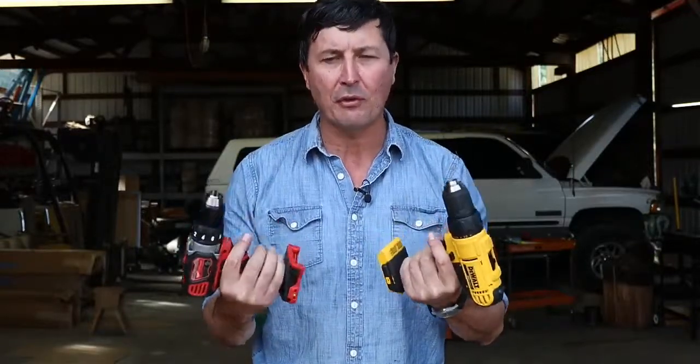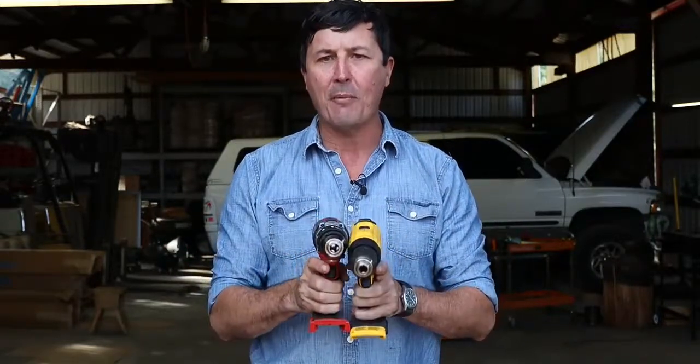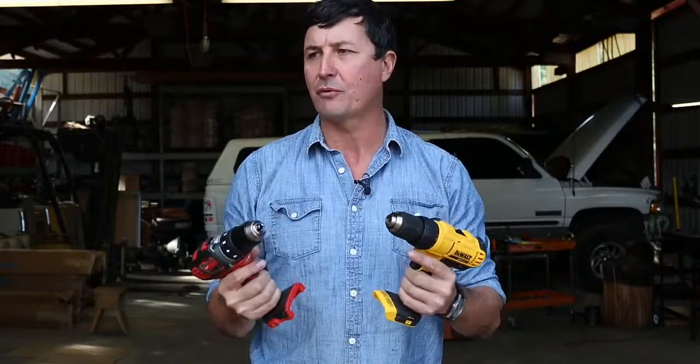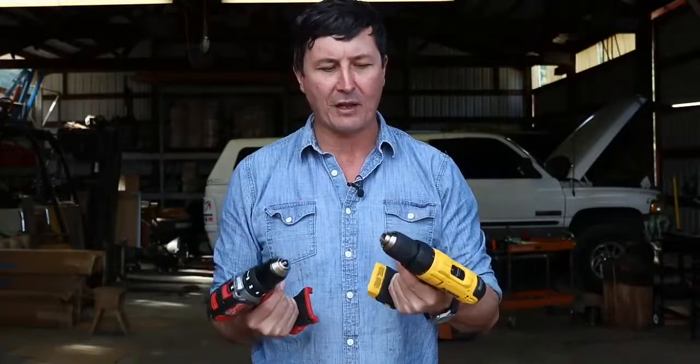These are going to be in the entry level of the lithium batteries. These are considered to be compact, they're smaller drills, they are traditional brushed motors — not the brushless motors — but they come in at a pretty good price point. It's good for most guys, and both of them are just excellent tools.